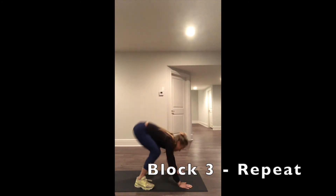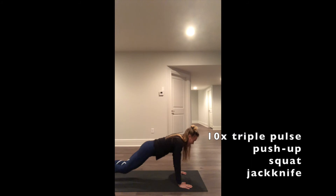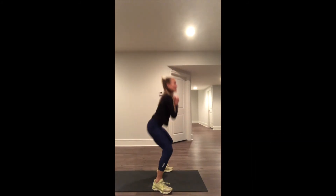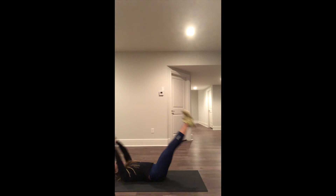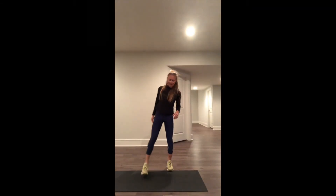Come down — 3, 2, 1. Exercise number 2 — 3, 2, 1. 10 times. 10 times through. Recover. Then we're going to go back to our triple pulse combination.